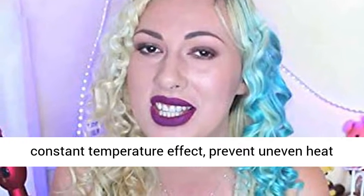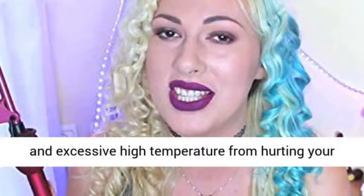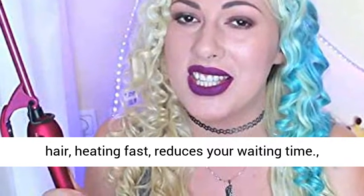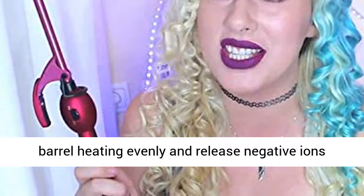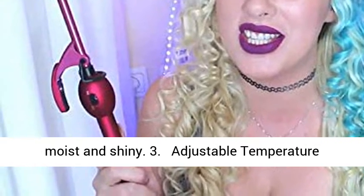2. PTC Heating — it has the following characteristics: even heating, good constant temperature effect, preventing uneven heat and excessive high temperature from hurting your hair, and heating fast, which reduces your waiting time. The Tourmaline Ceramic Coating makes the barrel heat evenly and release negative ions, which can reduce hair damage and keep your hair moist and shiny.